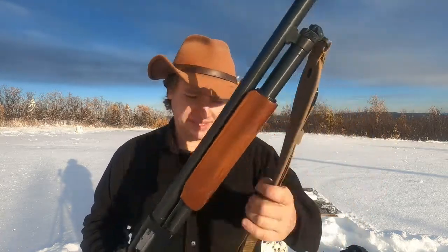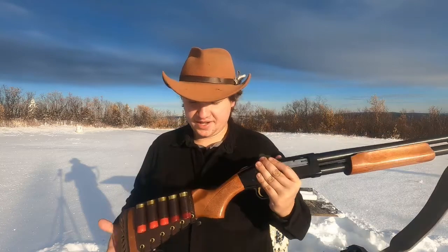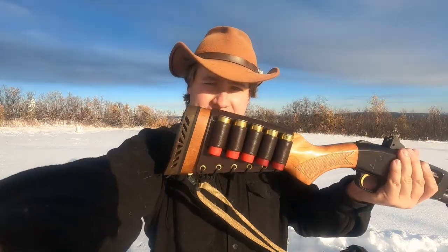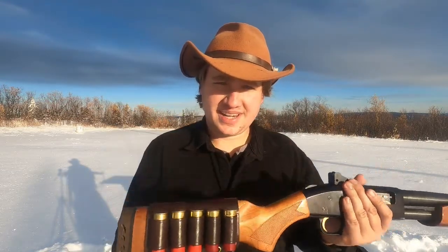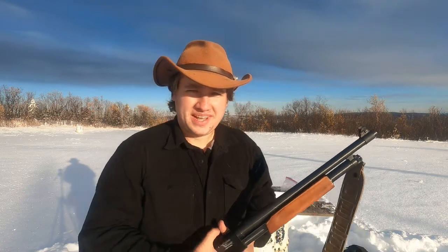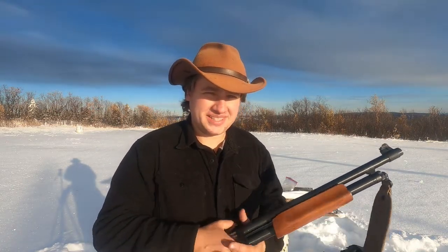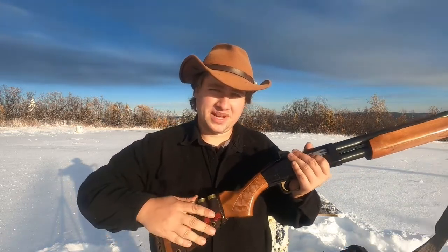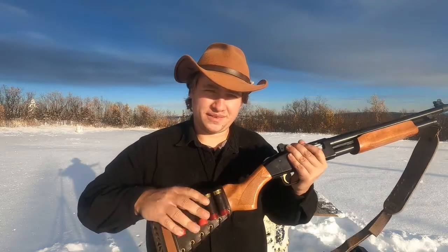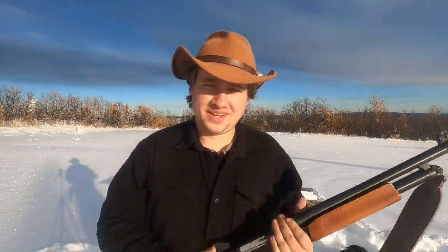I also added a sling — I think every serious field gun should have one. I also have an ammunition cuff on the back of the butt stock. It's nice to have ammo on board so you don't have to worry about carrying any on your person. If you're just carrying this for defense, you've got five in the tube, one in the chamber, and five more to reload with on the butt cuff. That should be sufficient.